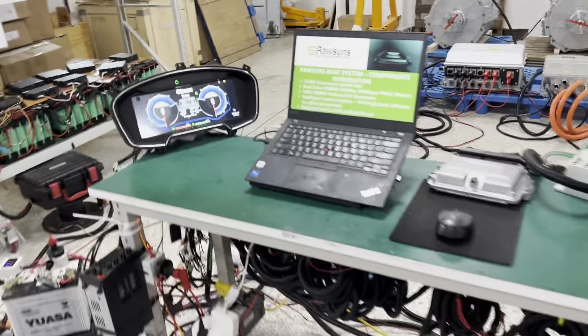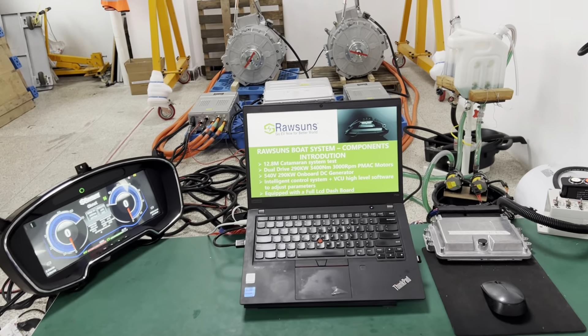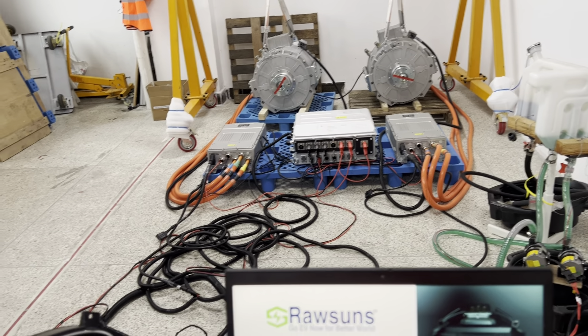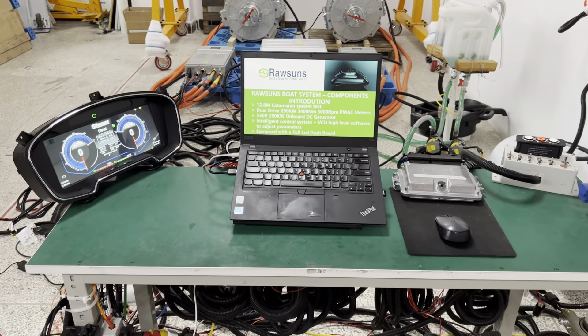And later we are going to start the system to test the driving condition of the system. Thank you.